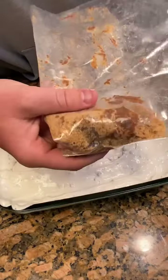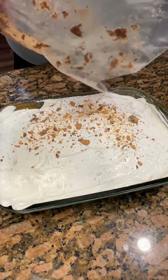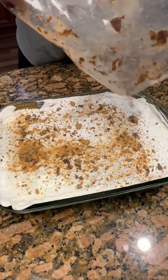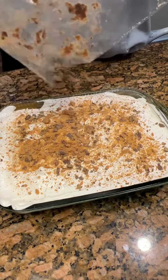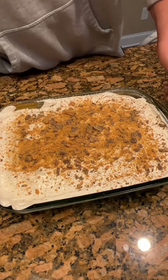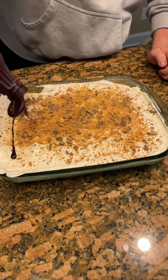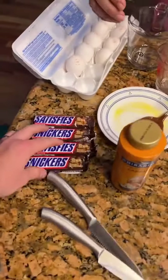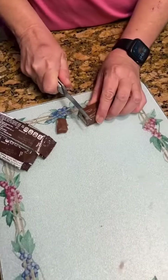Now we're going to take our crushed Butterfinger and just sprinkle it all over to make it look really pretty. While the cake is baking, we need to chop up some four Snickers bars.